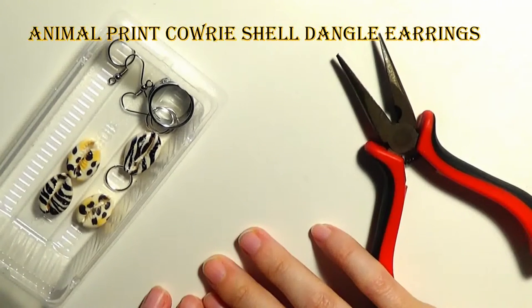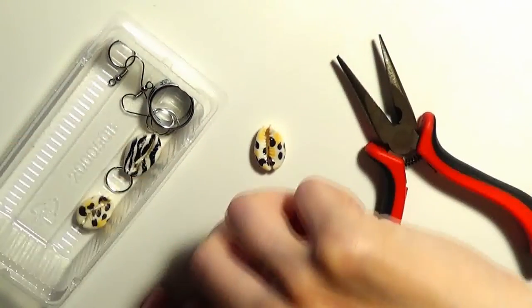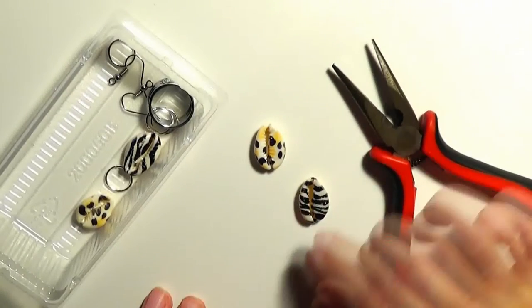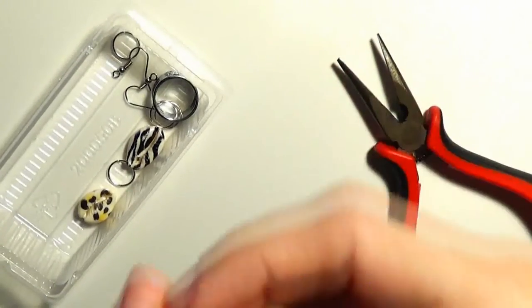Hello and welcome to this jewelry making tutorial. In this video I will show you how to create a pair of earrings, a pair of animal print earrings using some cowry shells.